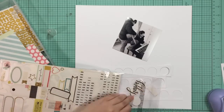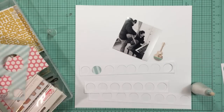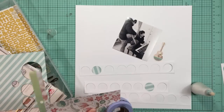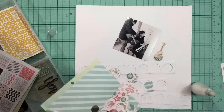Before I do that I'm going to use my EK Success powder tool to take the sticky off the back of that guitar. I love using that because I'm indecisive - same reason I use wax paper for my titles. I'm using some of the six by six paper pads from My Mind's Eye to cut out some of the circles.